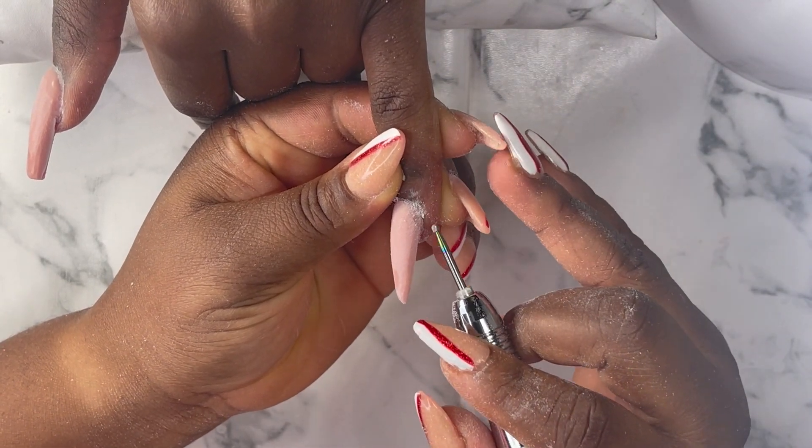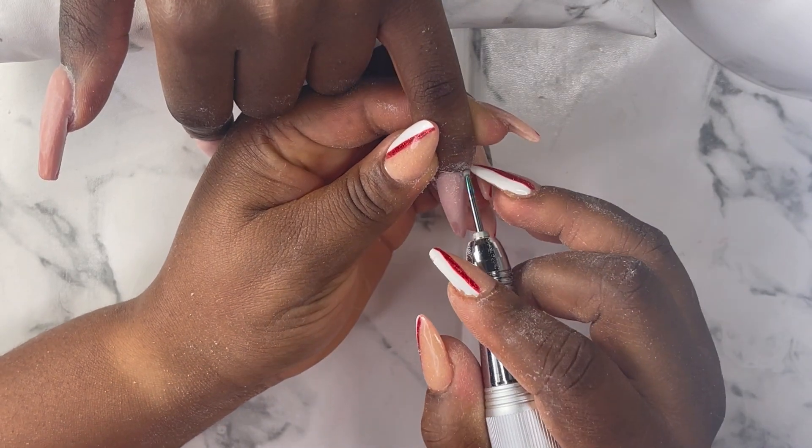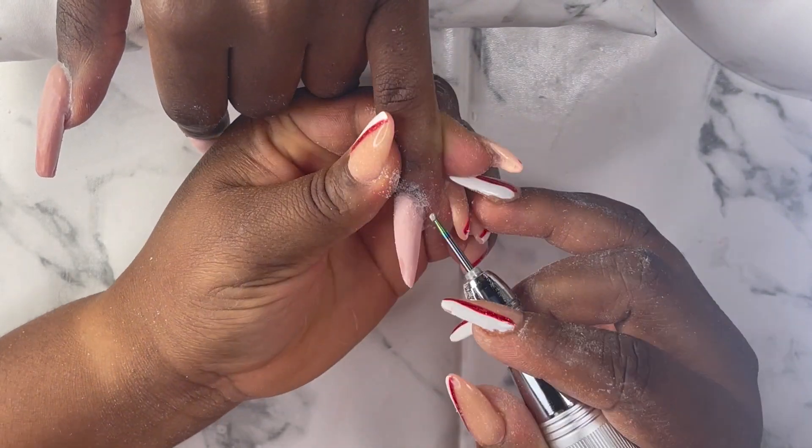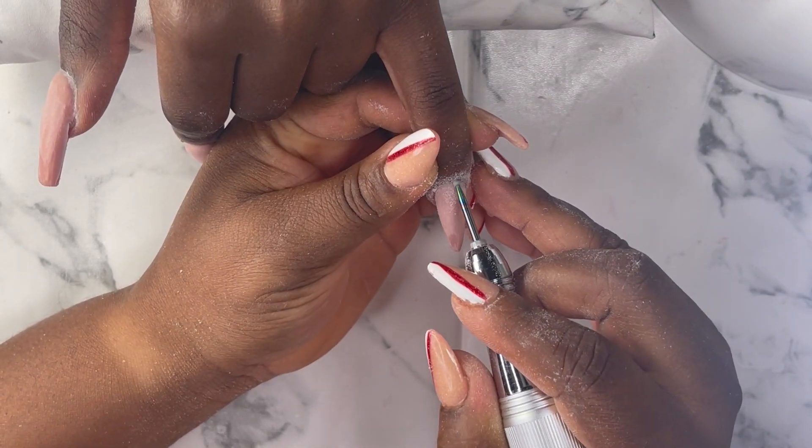That's my cuticle drill bit — I'm just gonna use it to work around the cuticle areas of all the nails. Whenever you're doing this be very careful so you don't cut through the person's skin.